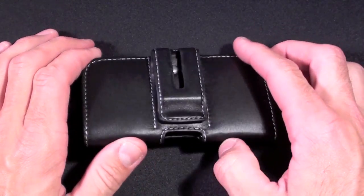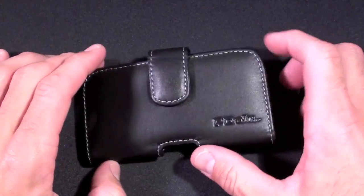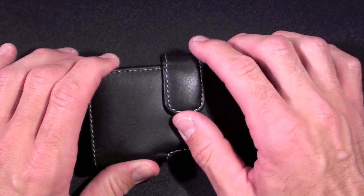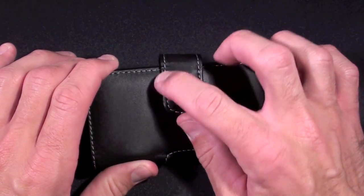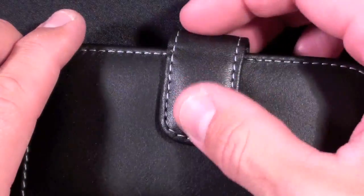We can see we have a horizontal style pouch case, so it clips to your belt horizontally. It is that typical soft leather from PDR — very nice high quality soft leather, fine grain with white stitching. The clasp itself is magnetic so it just shuts by itself.